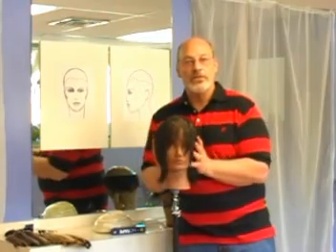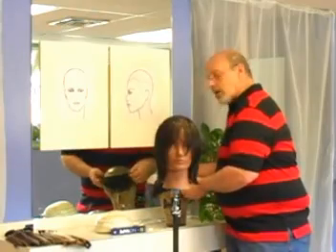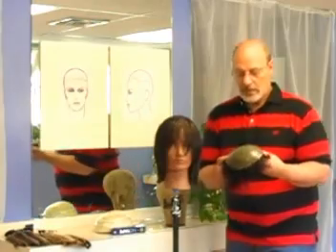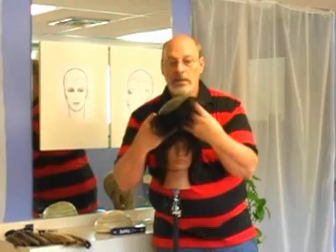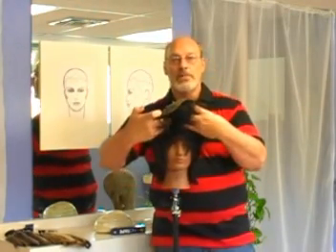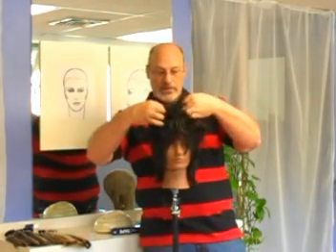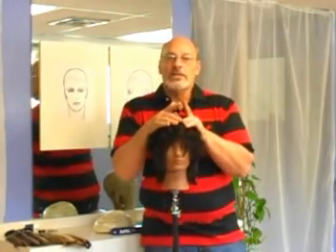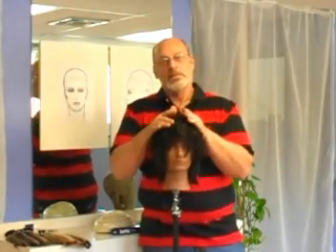I'll let the adhesive dry for a few minutes on both surfaces. Then I'll line up the front of the unit to the front of her head, right on her hairline, and roll the unit back onto her head right into the adhesive. Press down just a little bit, and within just a minute, this is permanently attached.